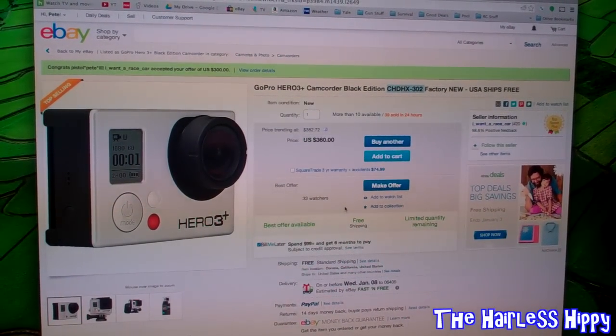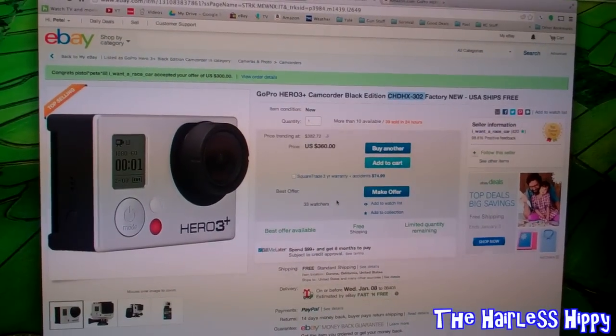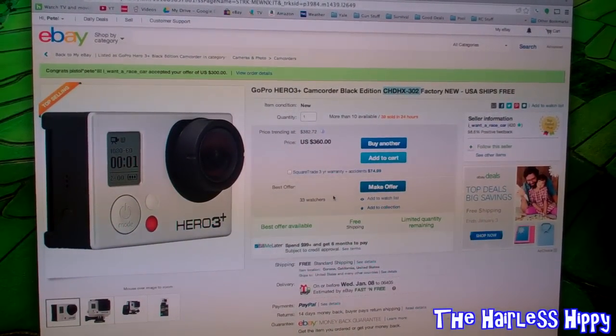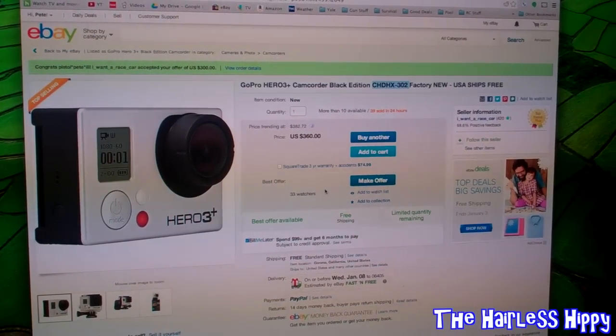I actually bought one of these. I made an offer of $300. I don't know if any of you guys are gonna do this — offer a little less than $300 and let me know how it turns out. Maybe you guys can get it even cheaper than that.